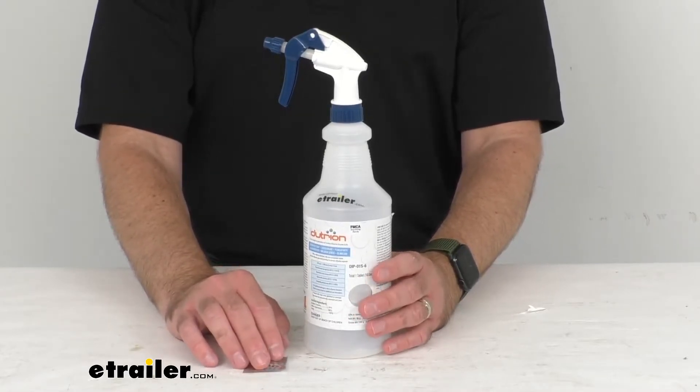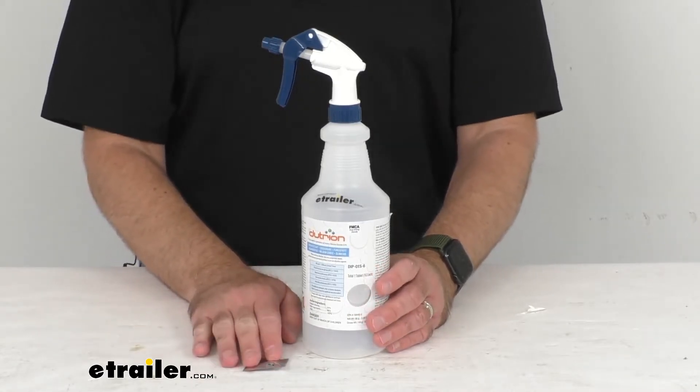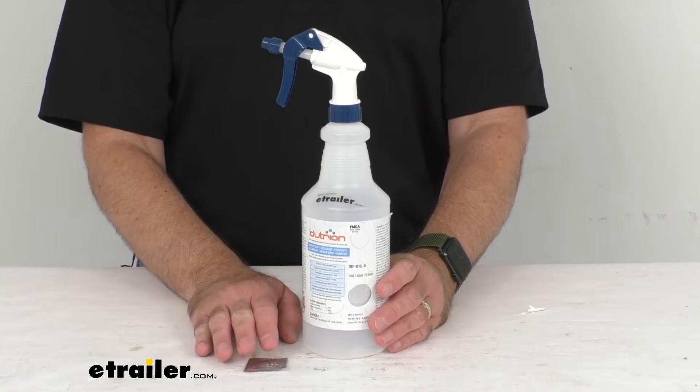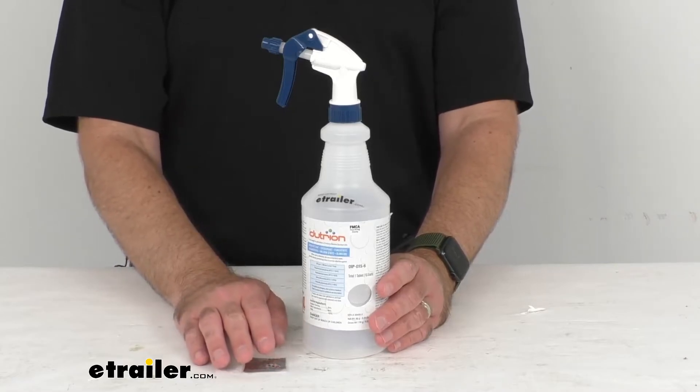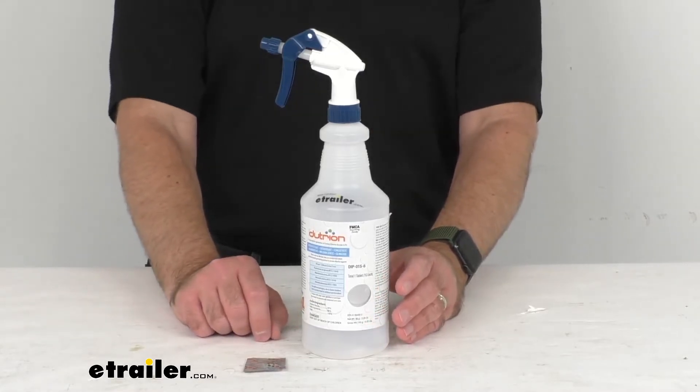These are made in the USA and it is important to note that this is not for use with carpets, rugs, fabrics, or upholstery. Also, the state of California does not recognize this as an EPA certified product.